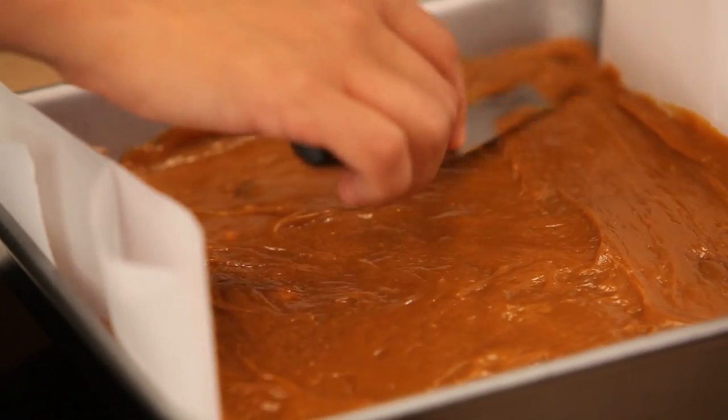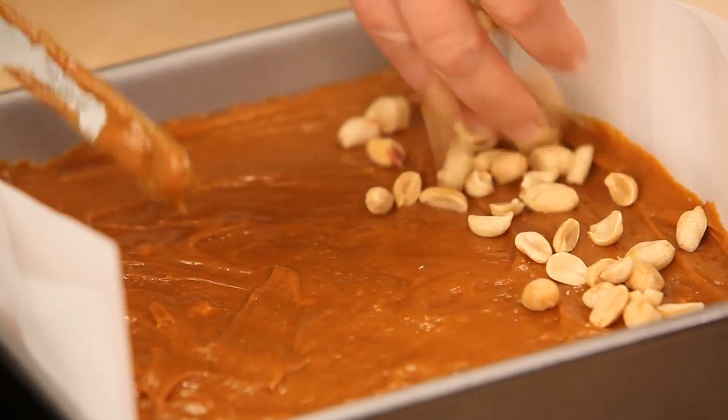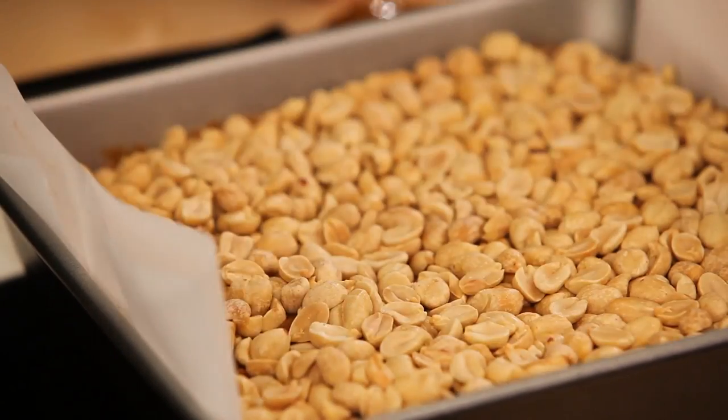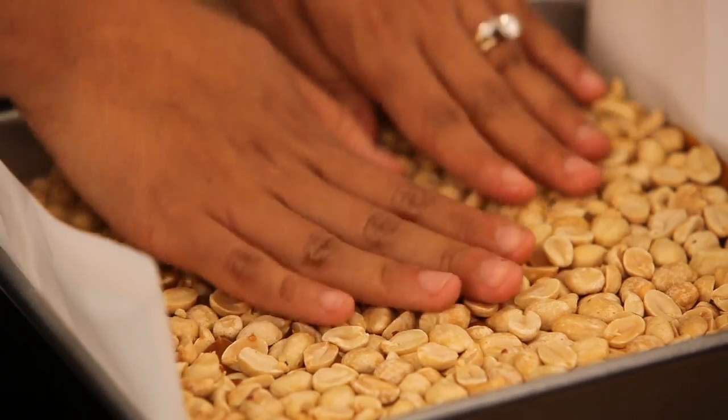Now take the rest of those peanuts and pour them right over the top — we'll use all of them. And just use your hands to press them in a little bit so that everything comes together. It's so simple. I had no idea that making candy was so easy!